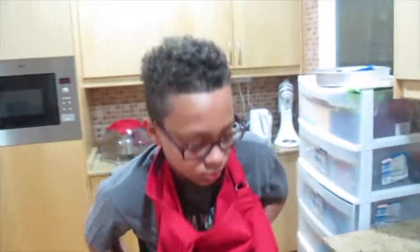What you want to do is put on the apron. It's perfect.